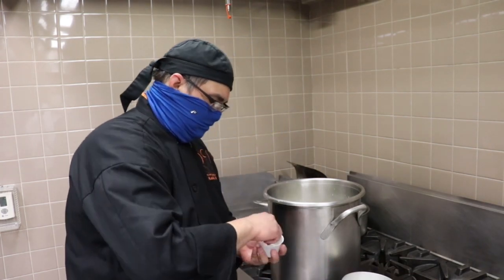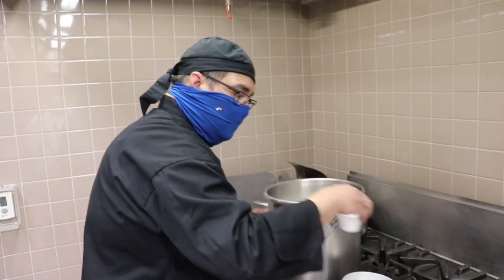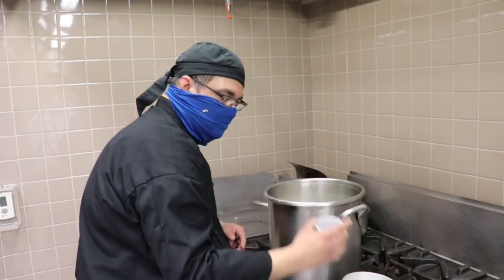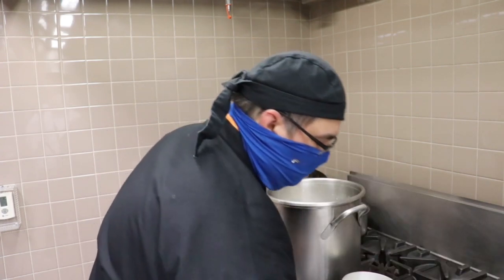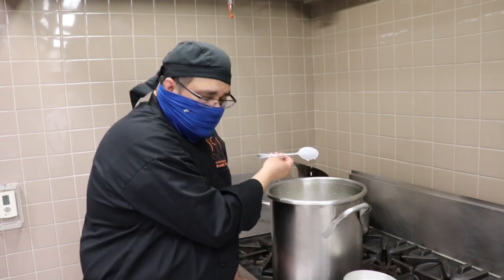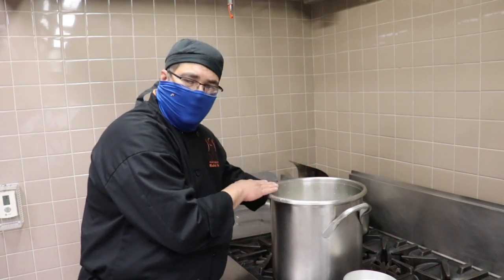Now that we've added our roux and whisked, we want to bring the milk up to a boil. Once it boils, bring it back down to a simmer. Now that we've brought our milk up to a boil, we're going to go ahead and add our spices: white pepper, salt, and some nutmeg to sweeten it up at the end. We're going to let it simmer a little bit longer. We want to make sure it's coating your spoon — as you can see, the nice coat means it's ready to go. We're going to strain it at this time, remove all the solids, and make it a lot smoother and silky.